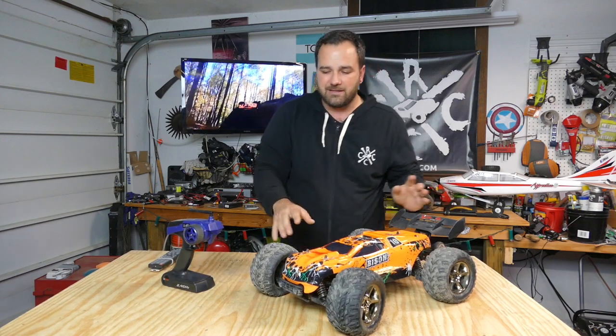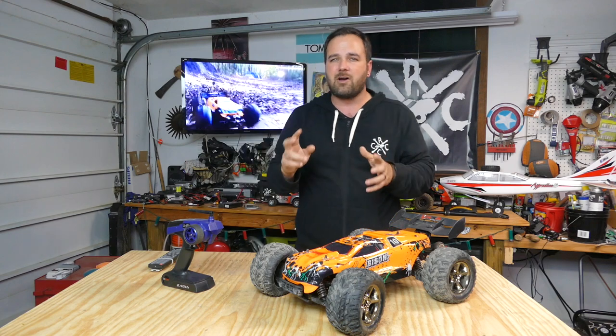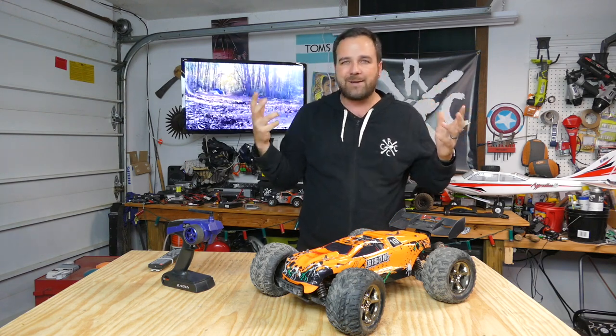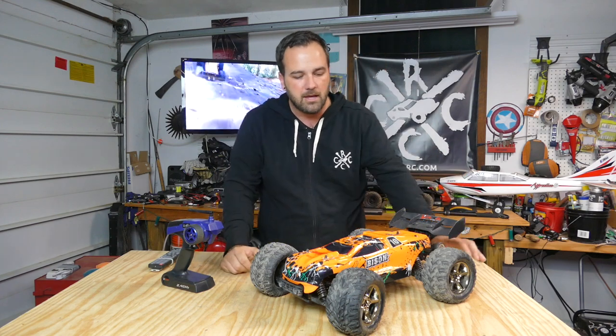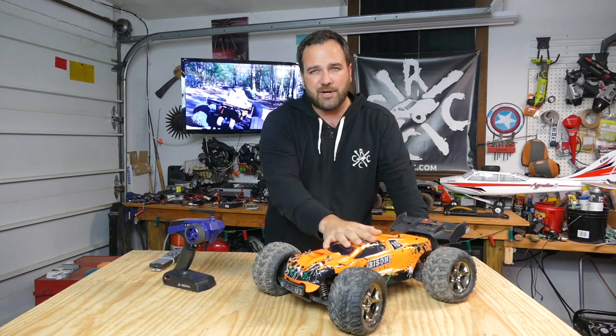I've had some issues with this thing, guys. It's not been perfect, but it's not been like any other RC car that I own — they break. I've broken every single one of my RC cars except for the Tamiya Unimog, which doesn't go fast enough to break. But the wheels come off that one too, and I still have to tinker with it. These things require tinkering.